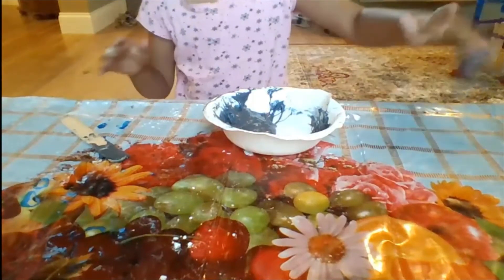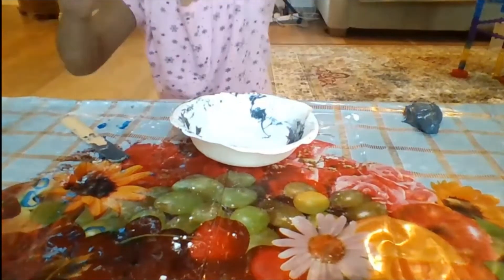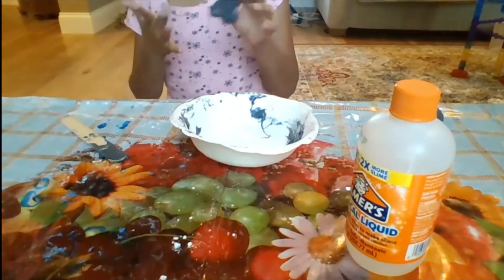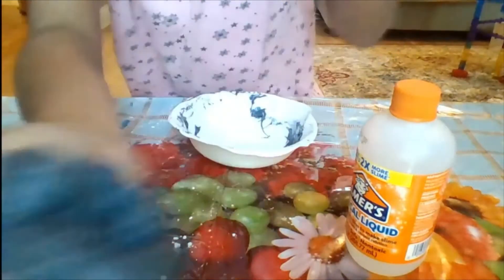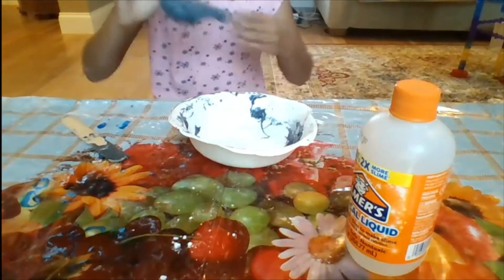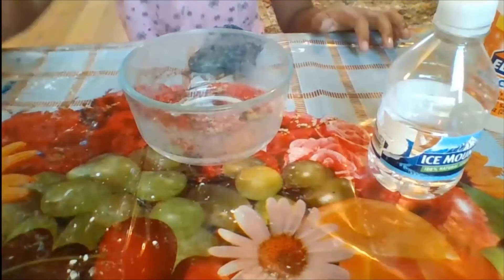This is how it will turn out in the end. Now I'm going to do the next part — I don't want to waste any glue because glue can be expensive. I'll also be needing my activator again, so I'm going to use this Elmer's Magical Liquid because it helps with the Elmer's Glow. Here comes the important part — grab your water, it doesn't have to be bottled. Start by pouring a tiny bit of water, and I'm going to mix that in.